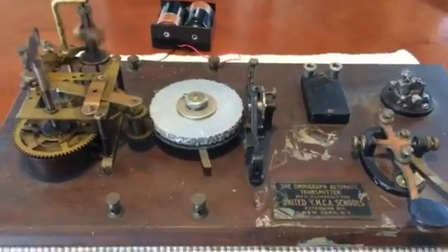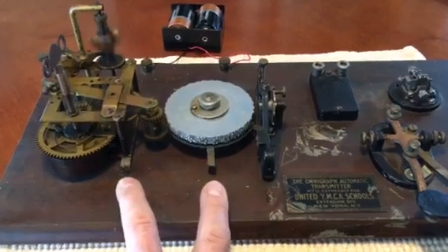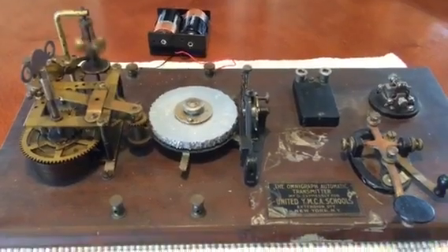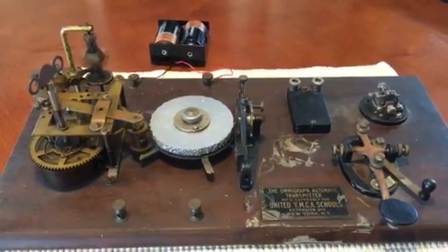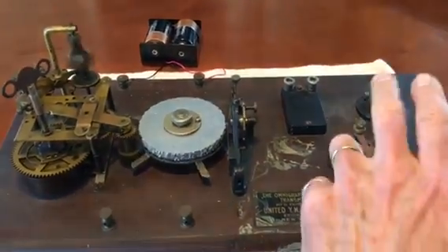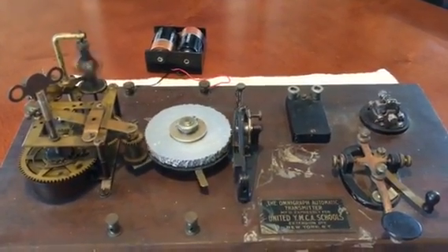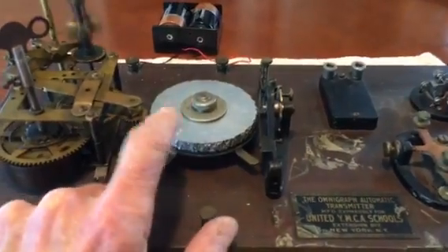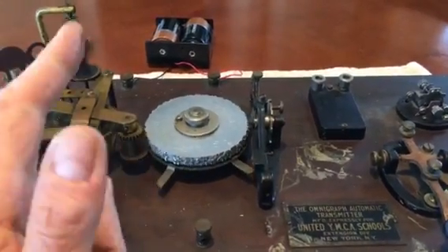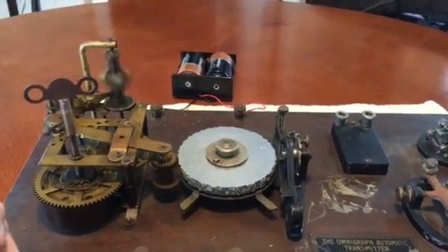Fascinating piece of equipment called the OmniGraph. Headphones go here, and what you hear in the headphones is the exact same buzz from the buzzer. The price was $14.95 back in the day, because it comes with its own key and buzzer — otherwise they were $12.95. And for two cents each, you can send the disks back to the OmniGraph company, and they'll send you another set of five disks for that two cents shipping and handling.